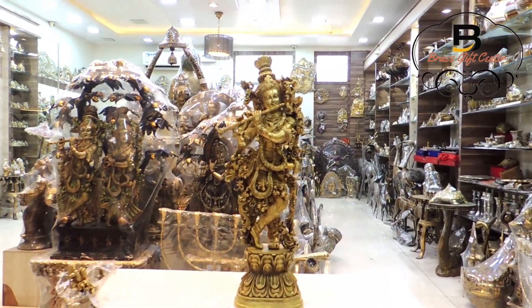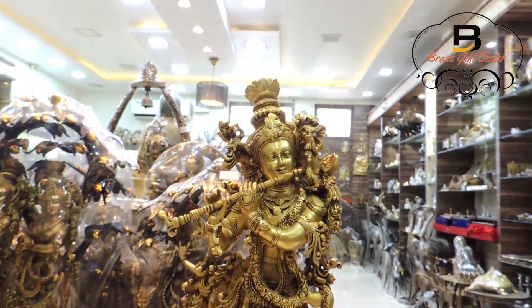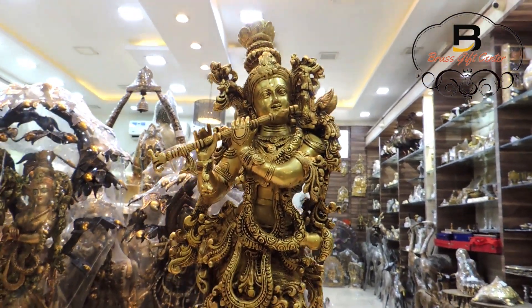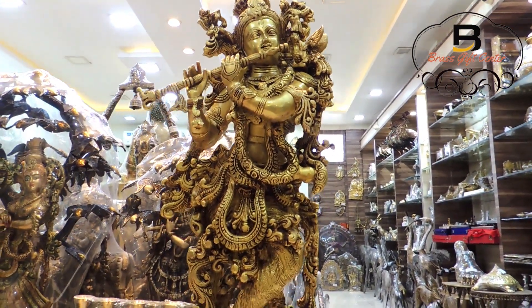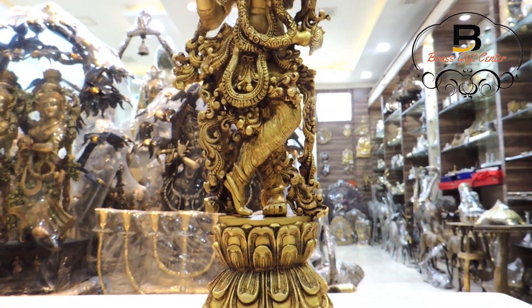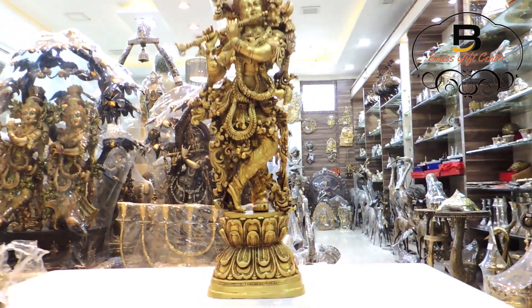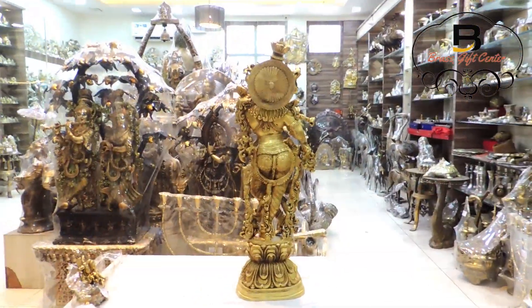www.brassgiftcenter.com brings you the high quality brass showpiece Krishnaji god idol statue. This is made from high quality pure brass metal with handwork. Item dimension is 30 inch height and weight 15.6 kilograms. This brass idol of Krishnaji is meant